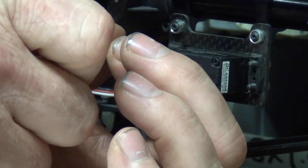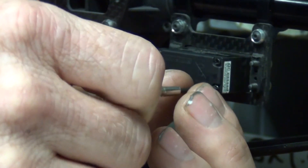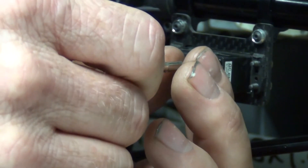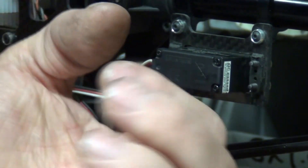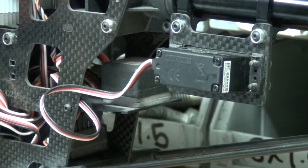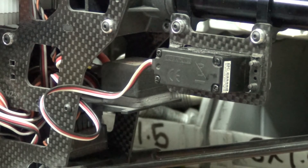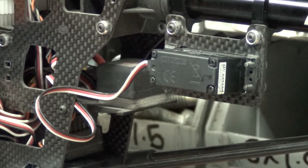My first electric helicopter was a Blade 400, and those servos were little 9-gram servos that were absolutely terrible — always glitching and making me crash. I spent a lot of time on the simulator. In stark contrast, going to the Align helicopters was so, so much better. I wound up spending so much more time flying instead of just doing repairs all the time.